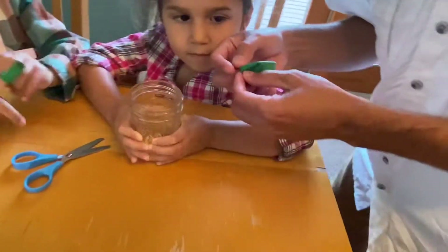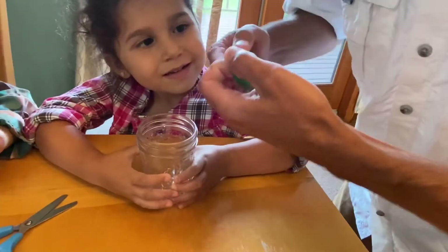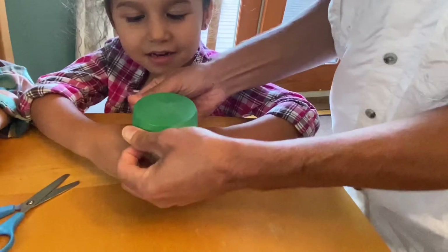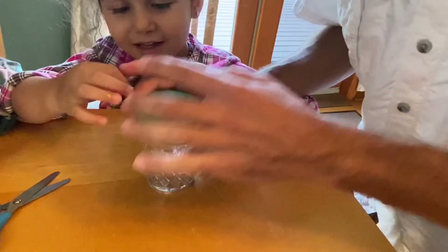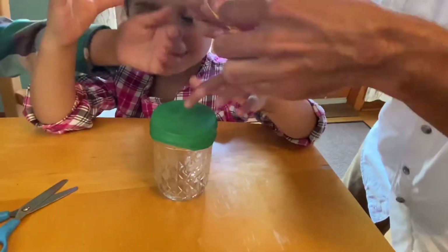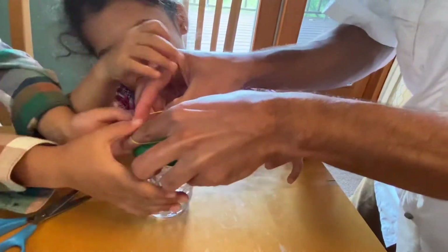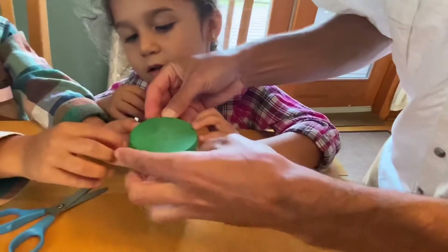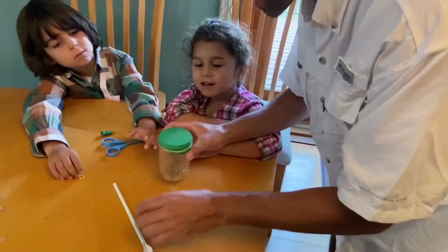Now we need to cover the cup and create some pressure inside. Can you hold the cup, Camilla? We're going to cover it all the way — it's supposed to be tight, just like that. And to make sure it remains tight, we need to secure it with a rubber band. Can you put the rubber band on, Dario? One rubber band should be enough.